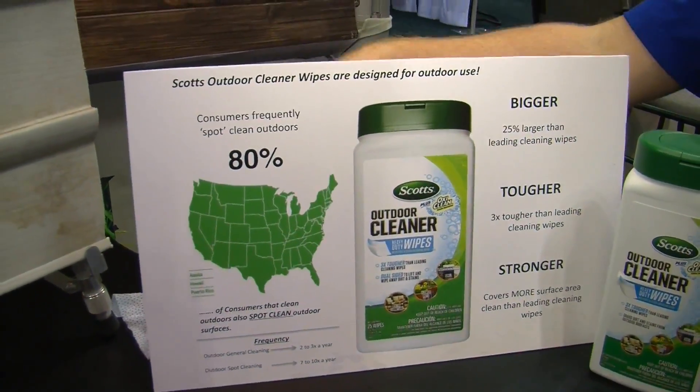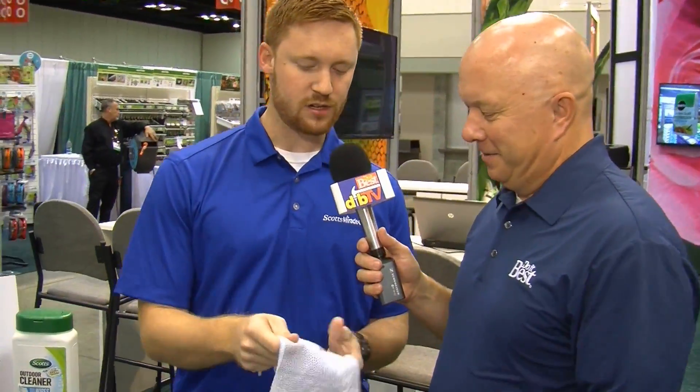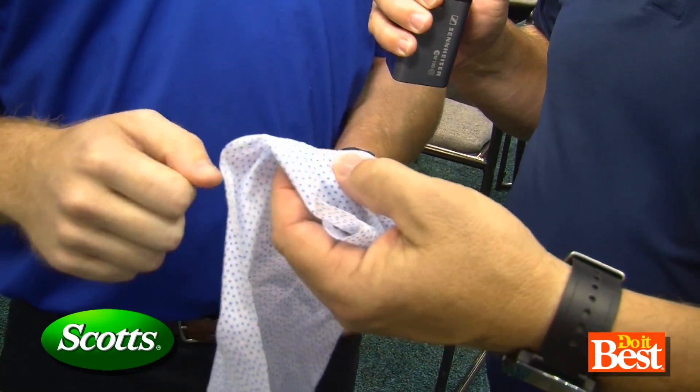Am I going to clean a trailer? We're not going to make you clean a trailer, but I do want to test how strong these are. These would be the leading competitors — why don't you give that a pull and see how strong it is. See how easy that was to tear? That is very easy — a small child could do that. So here you have ours. You can also feel these little bumps here. They really help with cleaning up dirt, mildew, and scrubbing anything you might be using. They almost feel like little rubberized bumps.